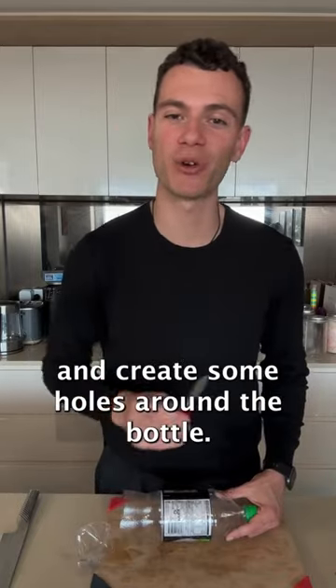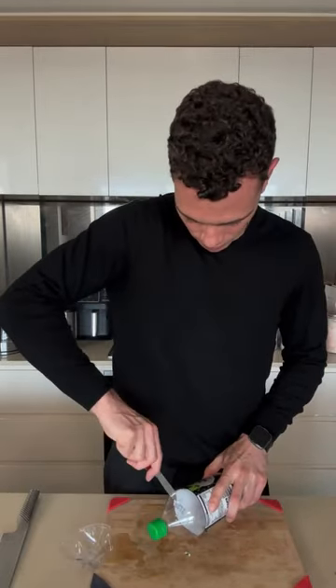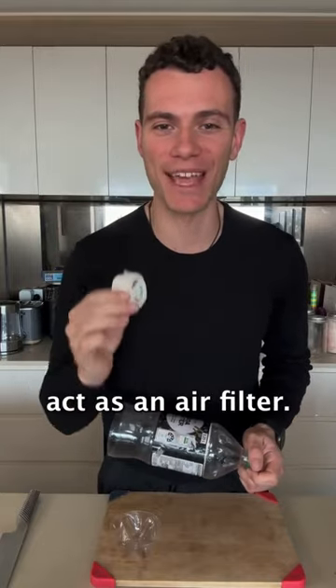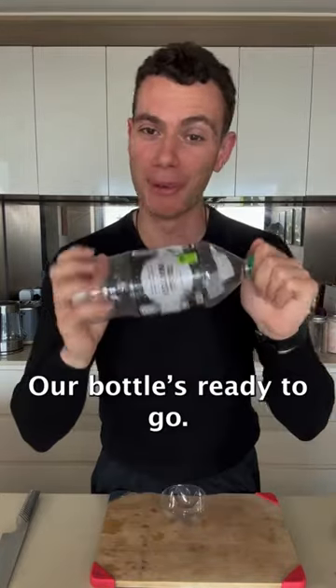Next I'm going to take a knife and create some holes around the bottle. Then I'm going to take some micropore tape and cover the holes to act as an air filter. Our bottle is ready to go.